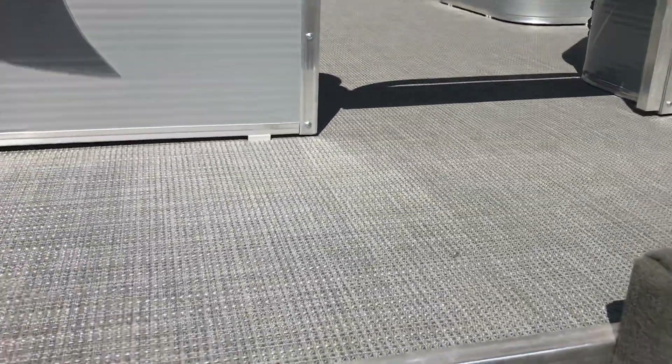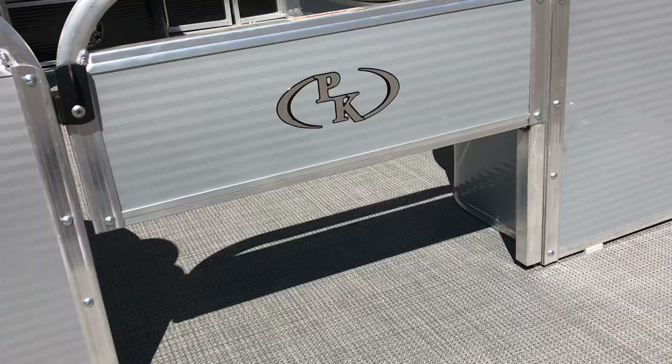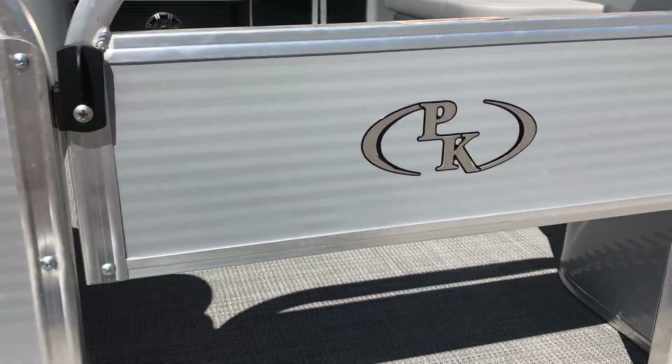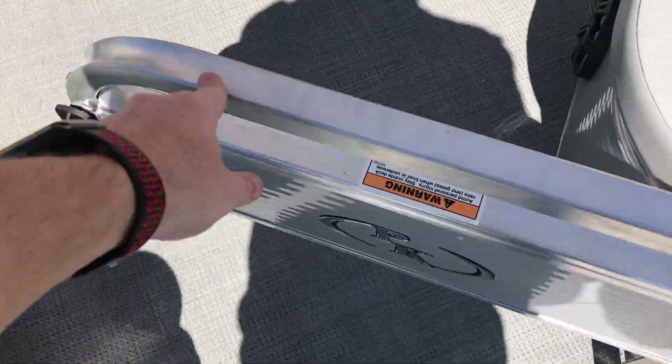You do get a nice woven vinyl floor with a rubber back and rubber padding on it. This is the optional Paddle King half gate — lockable — and you can get a full gate as well. The gate opens up to let you come back inside the boat.